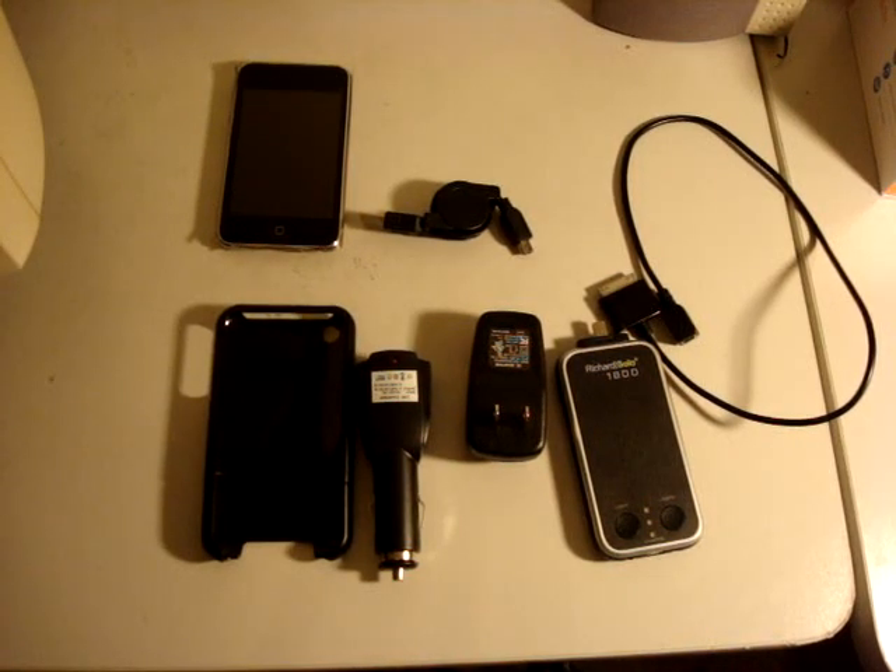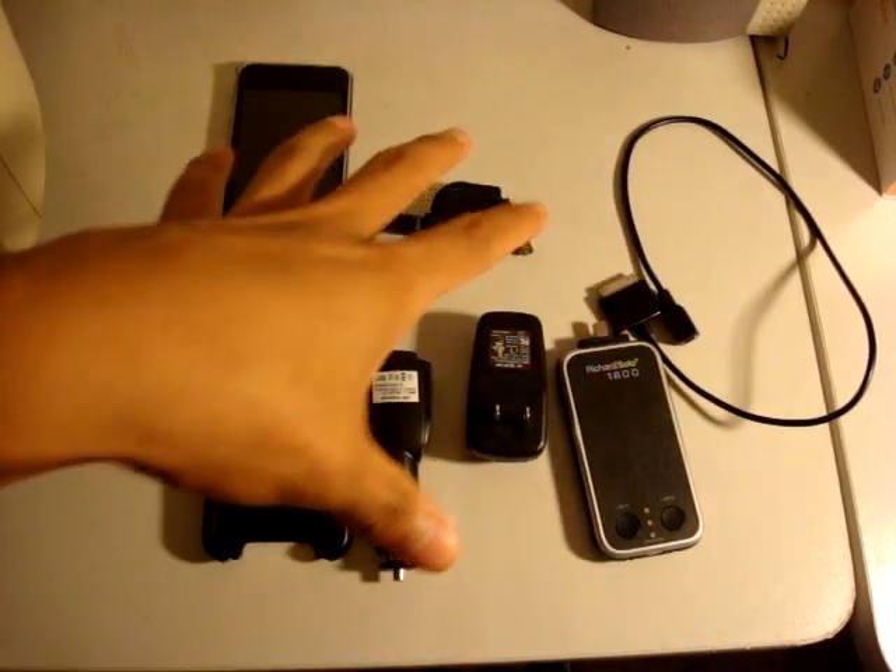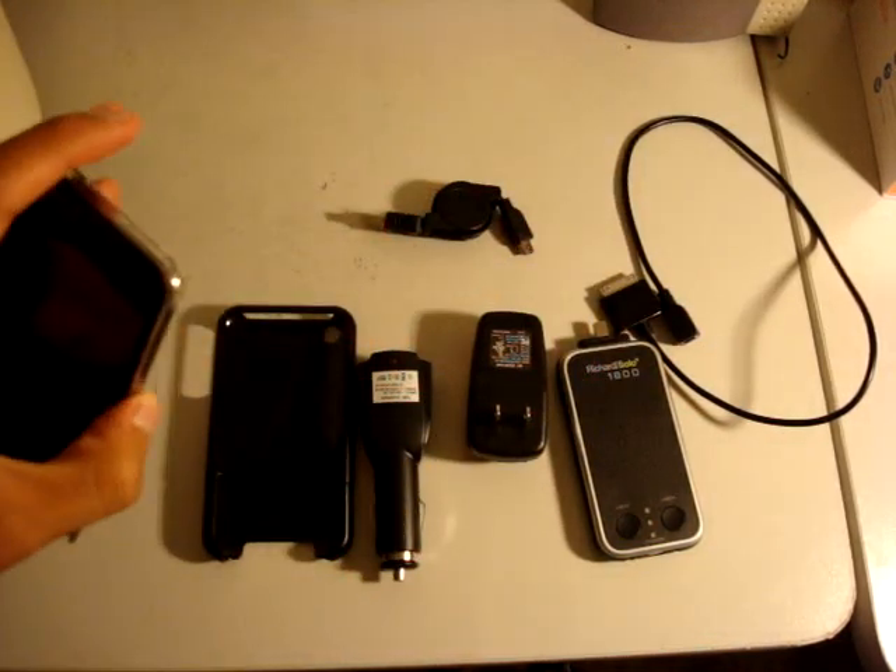Hey guys, it's Kevin and today I'm going to be reviewing the RicherSolo 1800 with the data cable. As you can see, this is all it comes with, except the iPod of course.